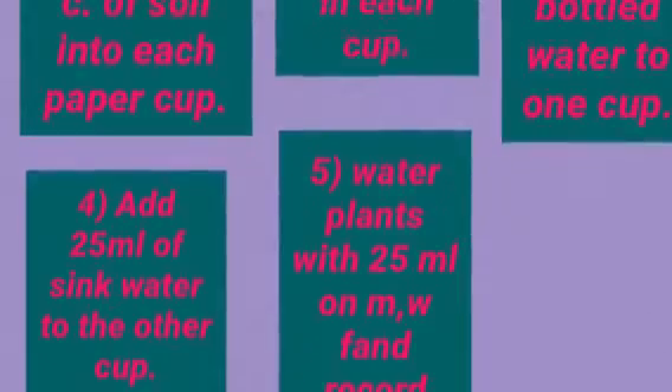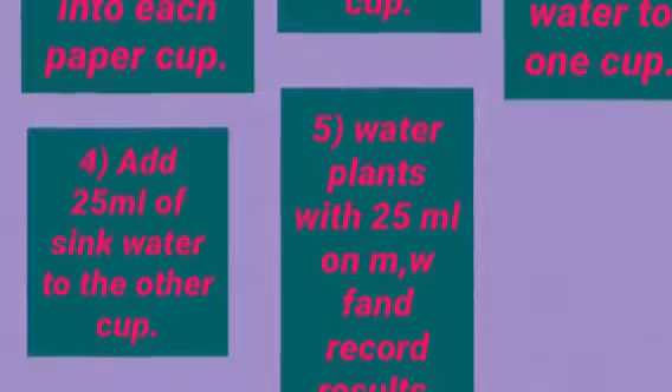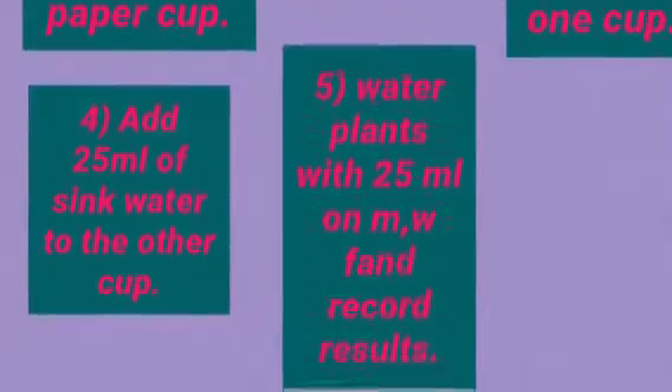Procedure 4: Add 25 ml of sink water to the other cup. Procedure 5: Water plants with 25 ml on Monday, Wednesday, and Friday.